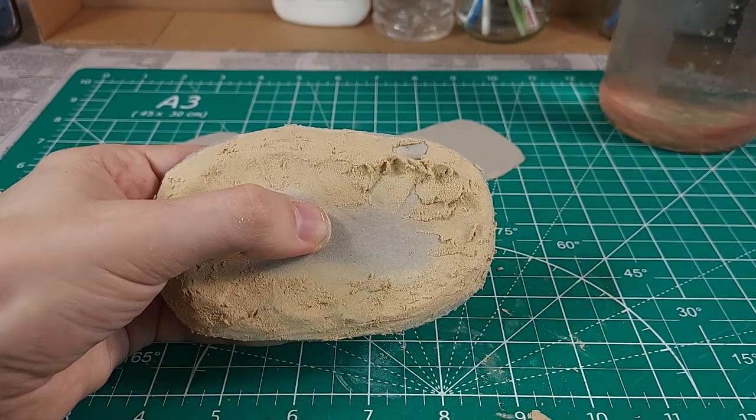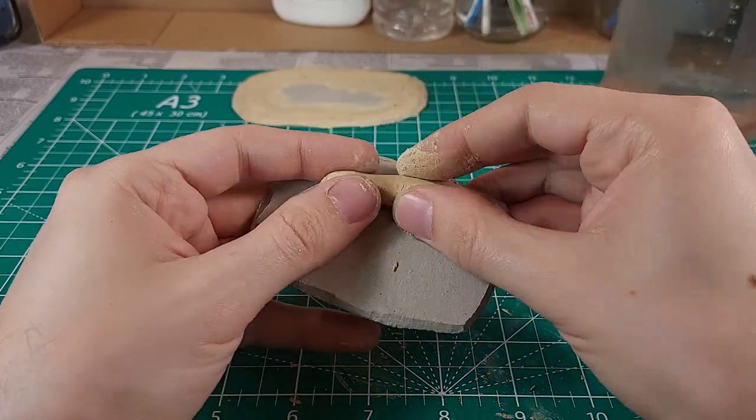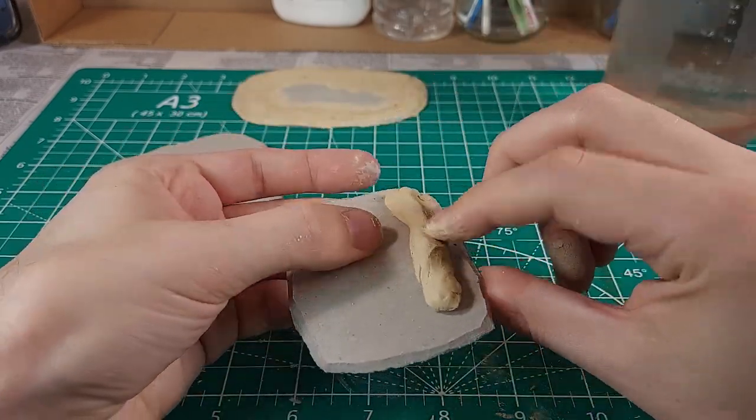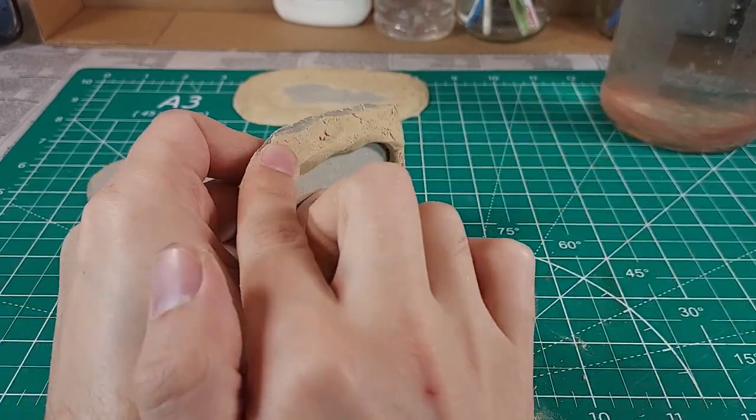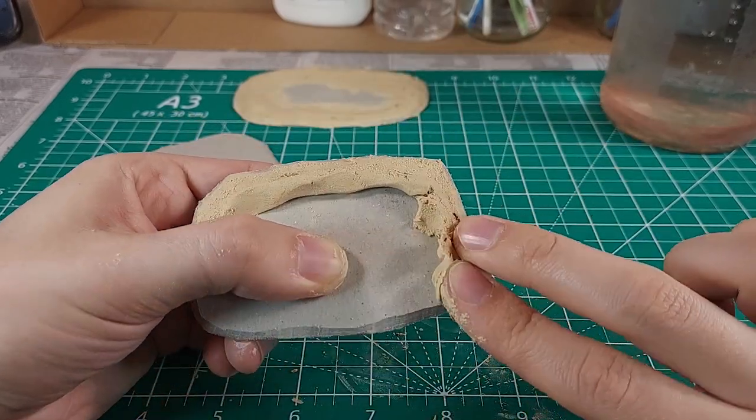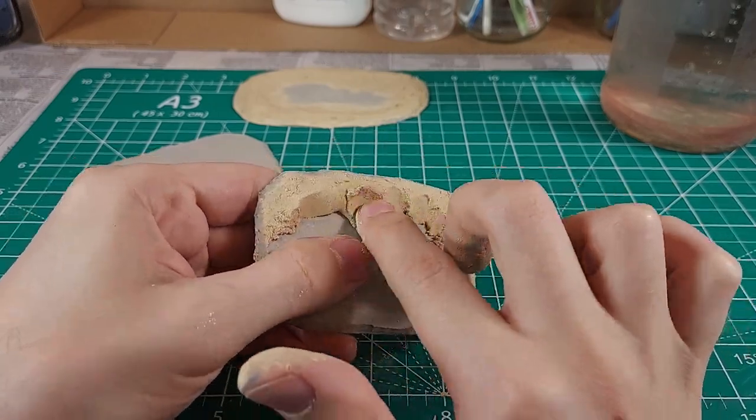I am building the embankment out of wood filler. This material is a doughy paste with a fine texture. I built a ring of this stuff around the edges of the bases and made sure to smooth the sides into gradual slopes. I need to give this some time to dry.